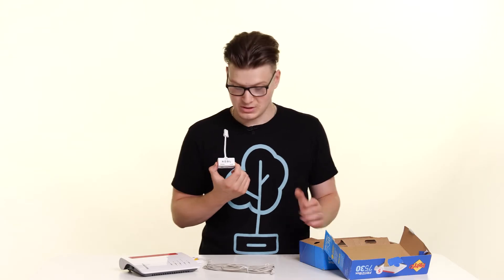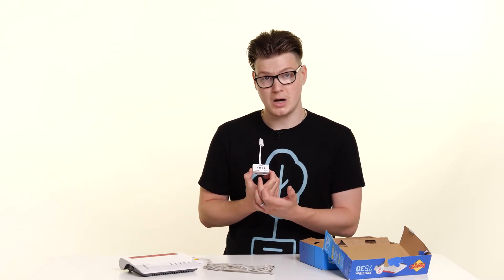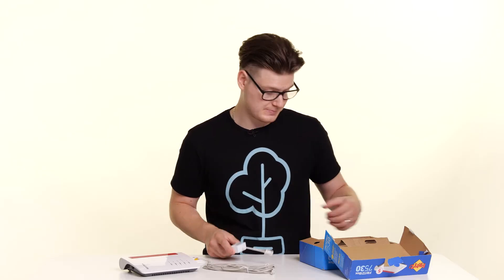The next thing you'll find in the box is your ADSL microfilter. You'll have two different size ports — one for phone and one for modem — and this is what plugs directly into your socket depending on the socket you've got. And then you'll have your power cable.